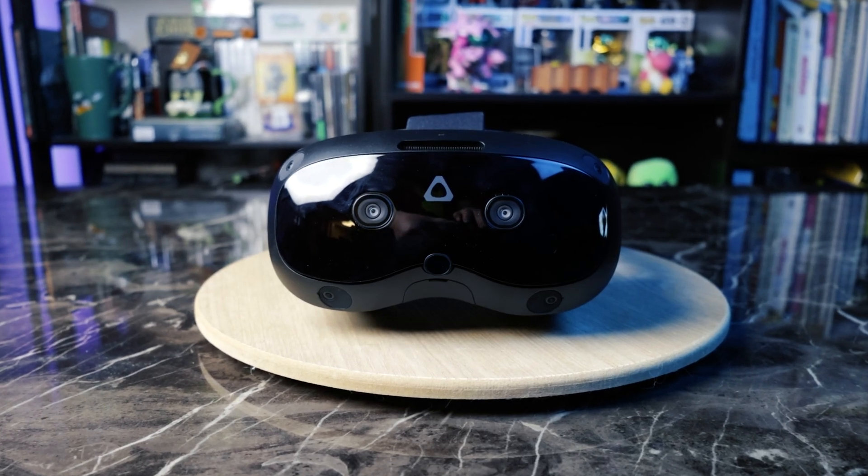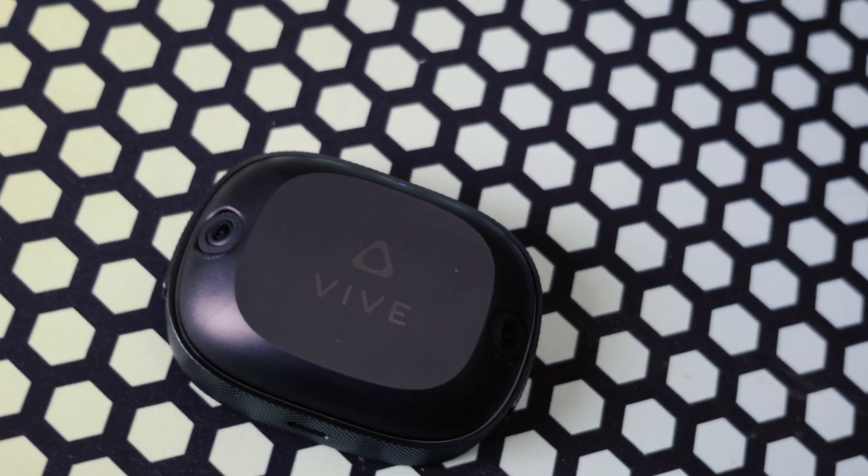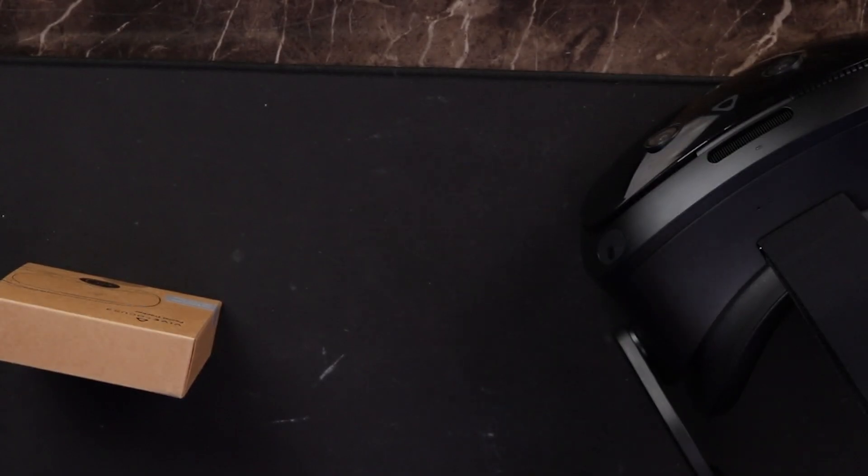As you guys know, I have been going down the rabbit hole of the Vive Focus Vision. We took a look at the full body trackers, and now it's time to take a look at the face tracker — the most part-specific piece to this setup. And once I have this installed and set up, I will have everything HTC sells to give you the best VR experience on this headset. Let's see if this $100 upgrade is actually worth it.